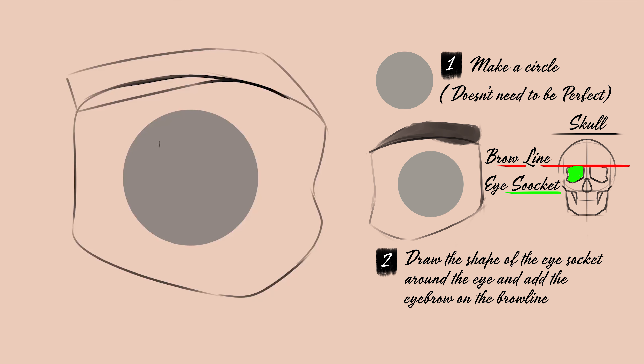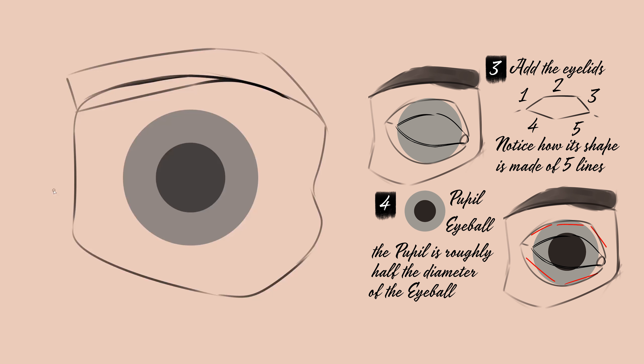Next, once the ball is drawn, I'm going to draw the socket around, and finally I'll add the eyelids and sketch the skin that covers the eyeball. Add an iris and pupil for the eyes, and then add an eyebrow to the top of the socket.